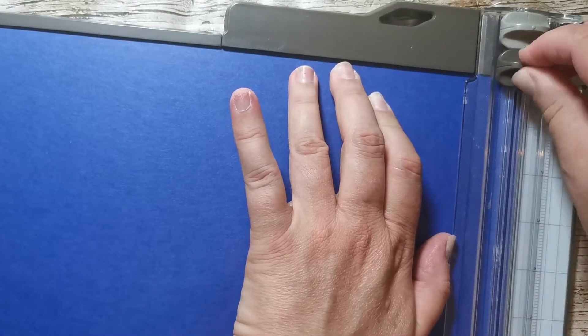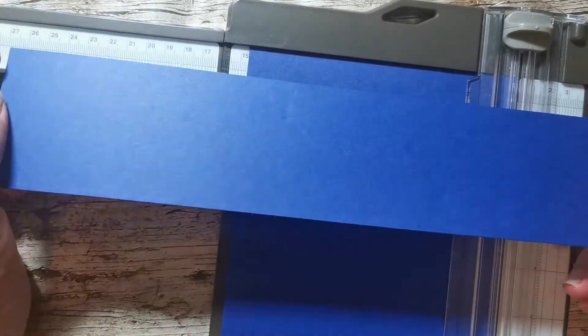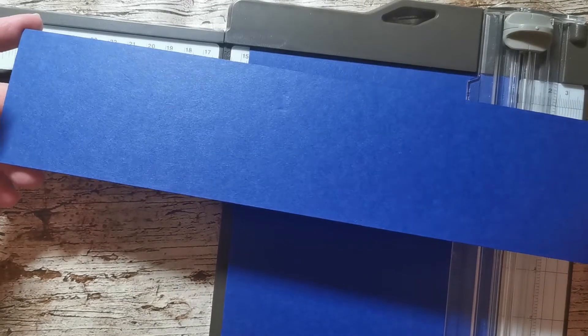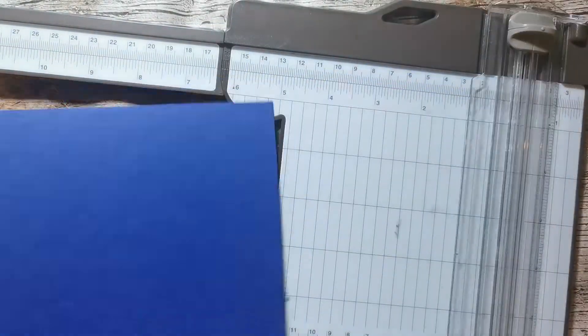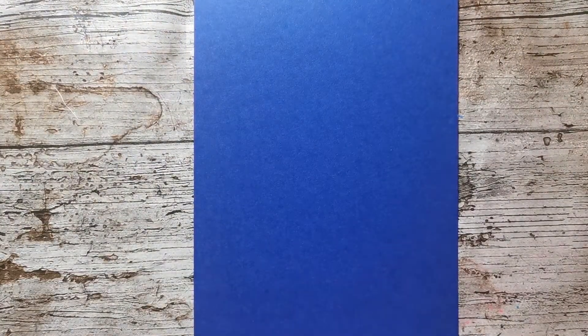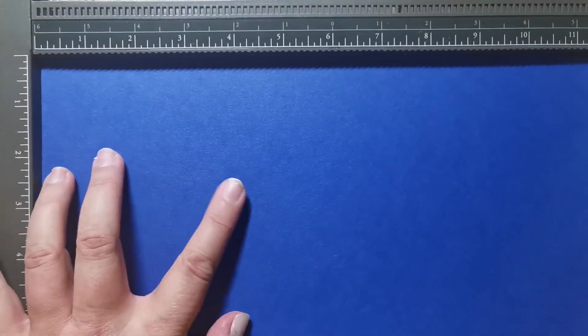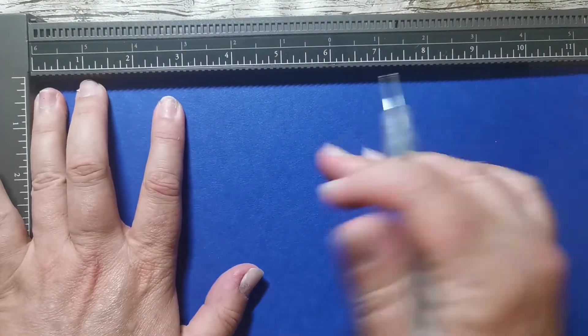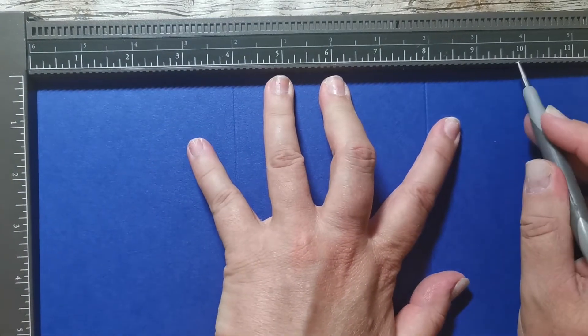I'm trimming that down to 11 and a half by five and three quarters. I'm going to use the Simply Scored to do my score lines — I just find they're more accurate with the Simply Scored. I'm going to score this, on the long side, at four inches, eight inches, and nine and three quarters.